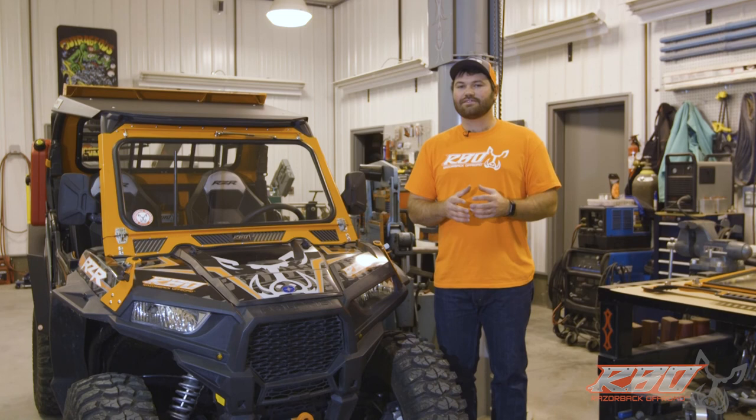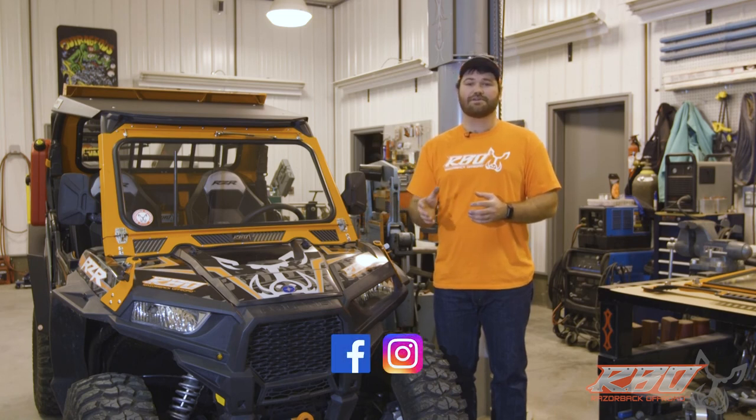Thanks for watching. I hope to see you out there on the trail. Please check out any new and upcoming products from Razorback Off-Road, and follow us on Facebook and Instagram.